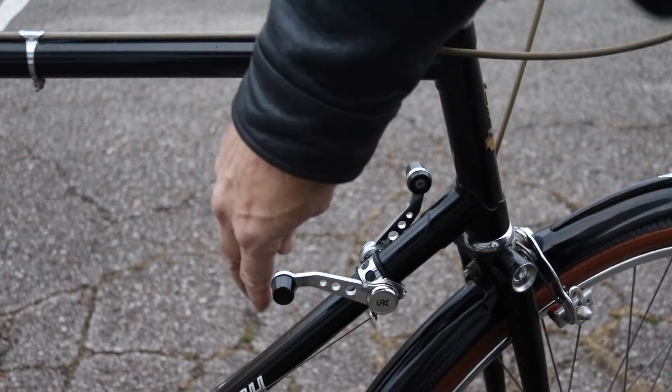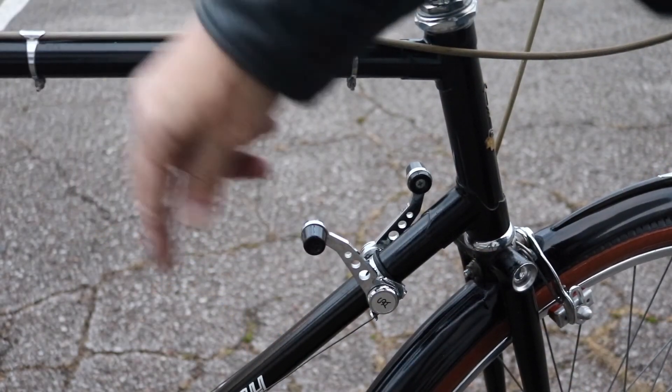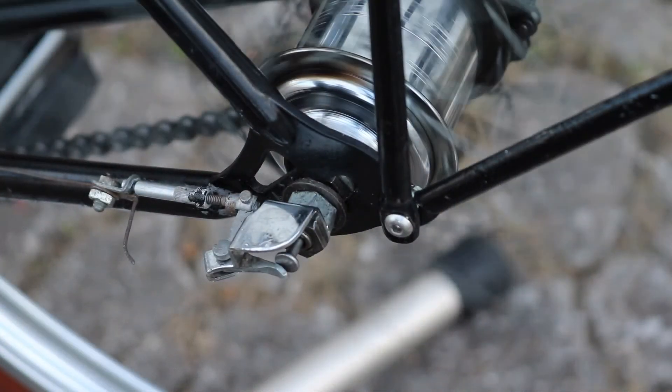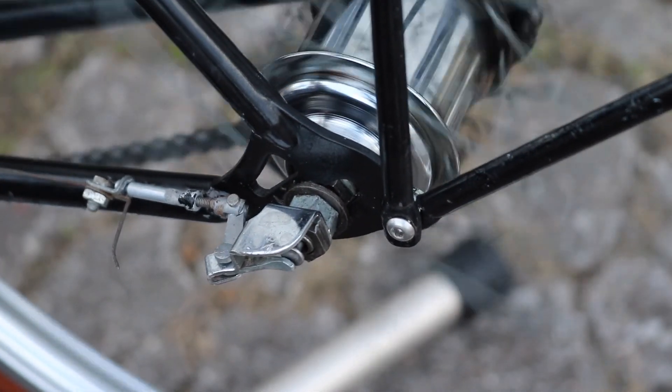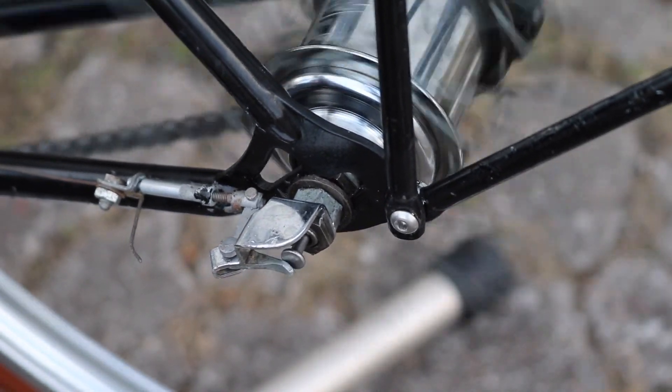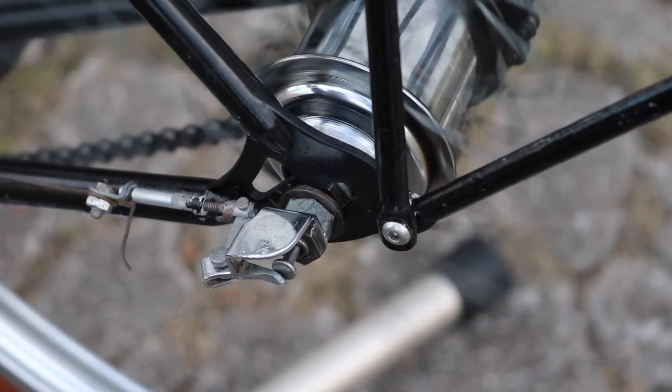In an effort to compete, Sturmey Archer introduced the five-speed hub, with three speeds on one side and two on the other, but it was never quite as reliable as the three-speed hub. This marked the end of the reign of the hub bike and the beginning of the reign of the derailleur bike.